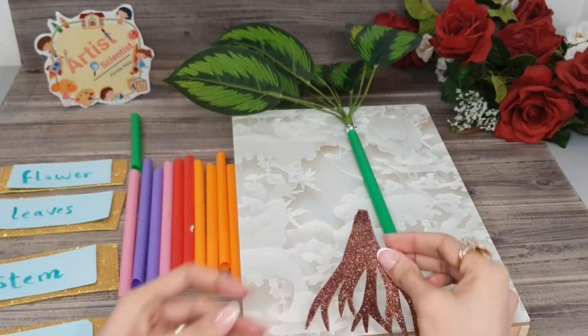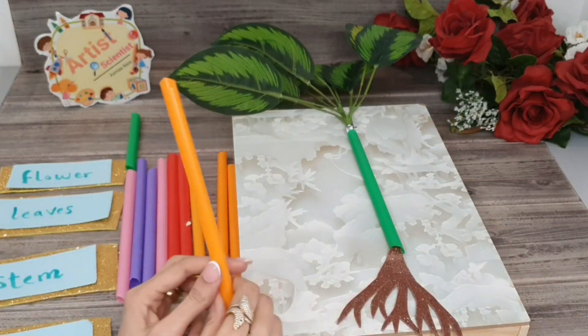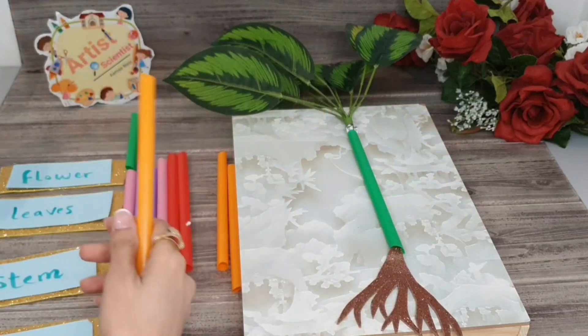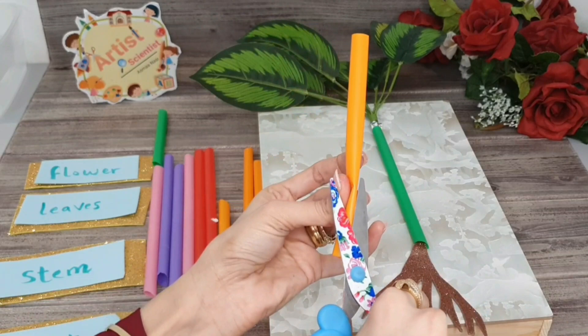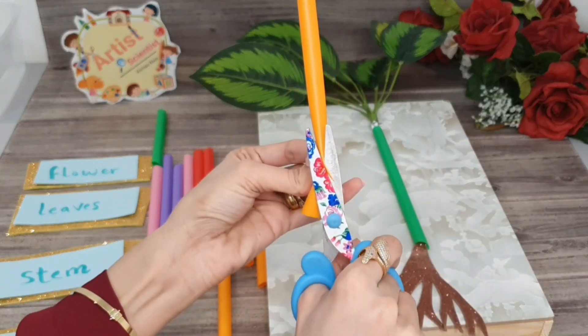First, roots that anchor the plant in the soil. The idea here is to make it as tubes to remember its function. By this way, we can make branches of the root.